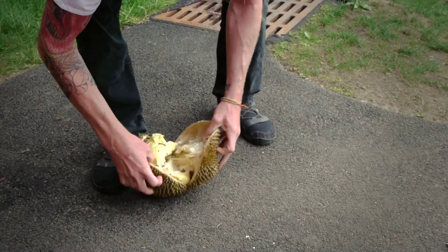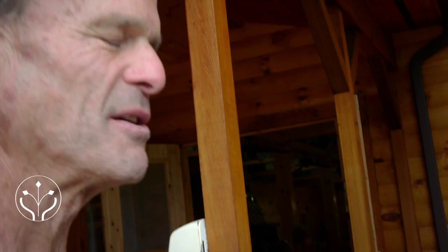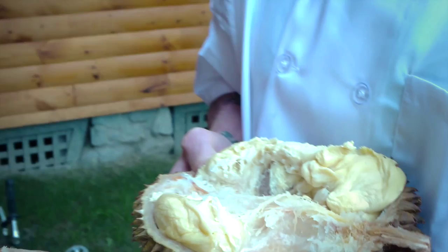That looks great! Who wants durian? Dr. Doug Graham, do you want some? Can you put it aside for me? I'll put some aside for you. Would you like a half? Would you like the full durian or just a pod? A durian would be great. A little extra B12 — I'm going to test it out and see if it's a good one. Right now I'm in the middle of a bunch of other projects that have to get done before I can have my breakfast.